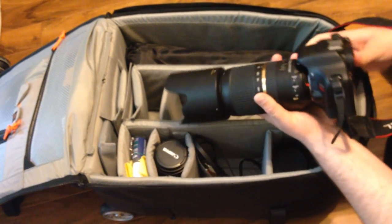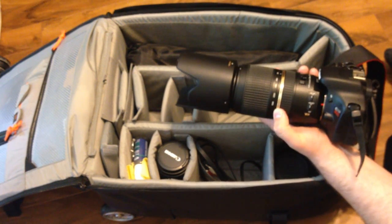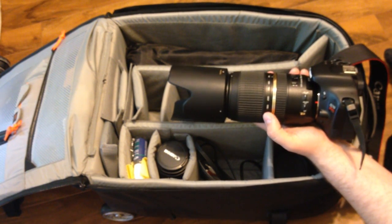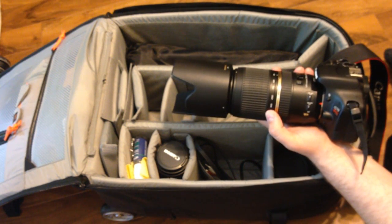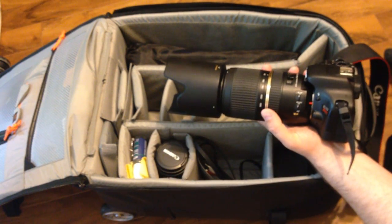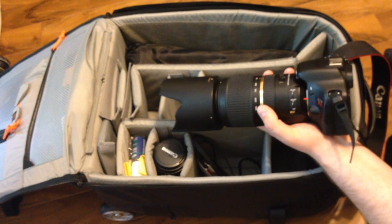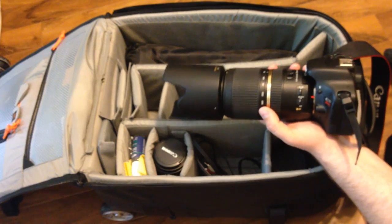I usually keep it with the camera because it's the lens I currently use the most. I've only had it for about a month but I really love it. The image quality is amazing, the vibration control does a wonderful job, and the aperture of f4 to 5.6 is not that great, but with Lightroom you can actually remove the noise quite nicely, and it's really not that bad.